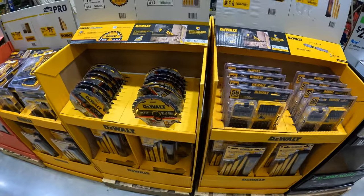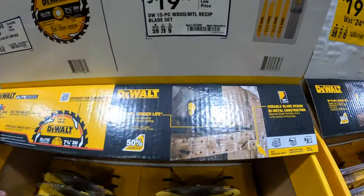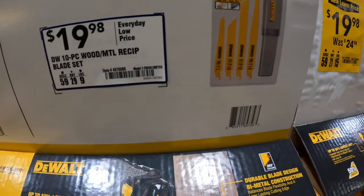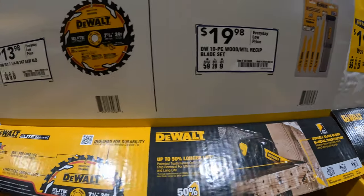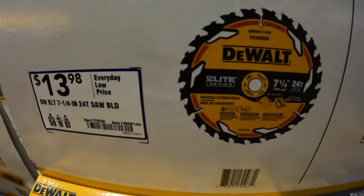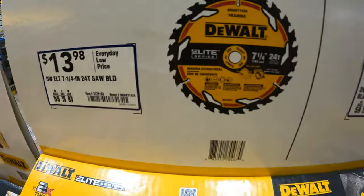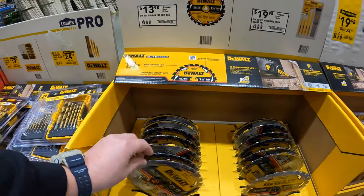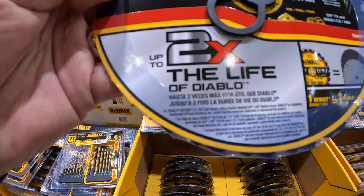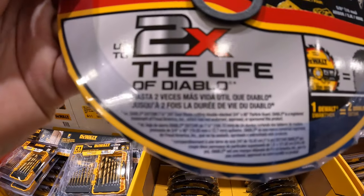They do have a 10-piece wood and metal reciprocating blades by DeWalt for $19.98 with a hard case. Then $13.98 for the 7¼-inch circular saw blade with 24 teeth — Elite series. Two times the life of Diablo — I love that they put that on there.